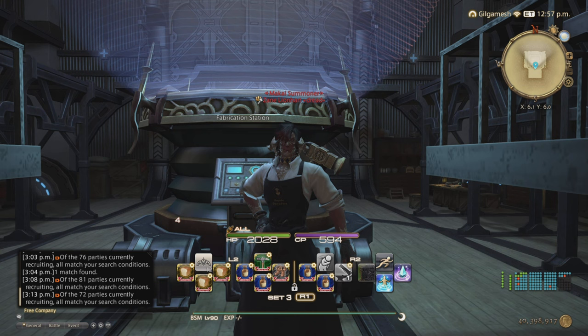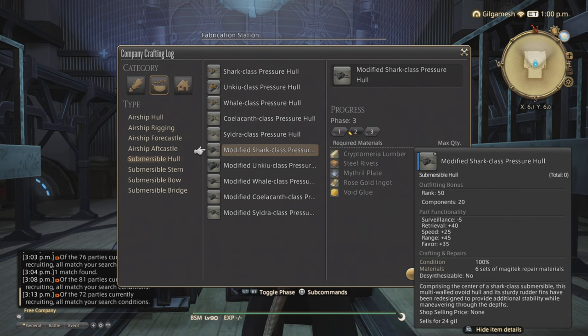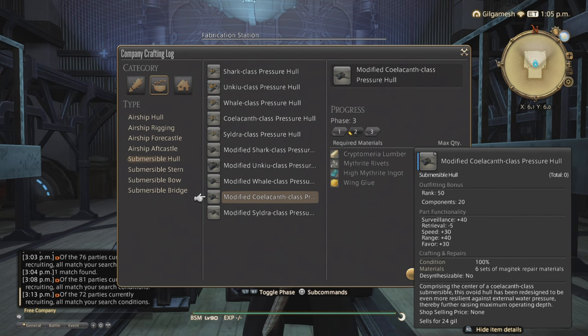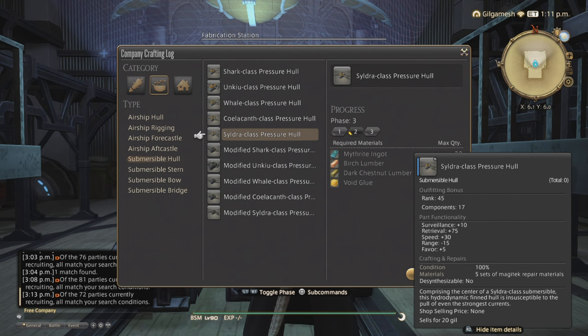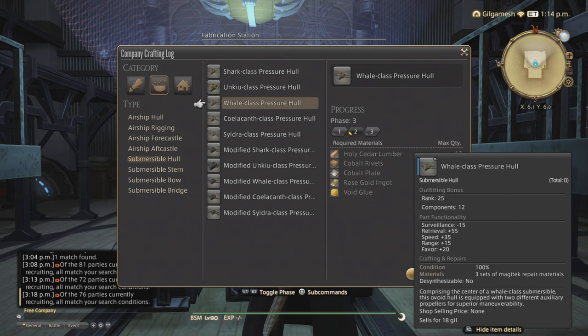Now let's go over some materials that I don't sell because they weren't profitable on my server. The majority of these will be duplicates for most of the parts. We have Steel Rivets, Mythril Plates, Rose Gold Ingots, Platinum Ingots, a lot of Varnish — make sure you stock up on that — Wing Glue, Dark Steel Rivets, Beech Lumber, Copper Nickel Nuggets, Auranrigus Nuggets, Hollow Chestnut Lumber. You'll always have to go through these ones to get to the modified parts: Adamantite Rivets, Dark Steel Plates, Hard Silver Nuggets, Cobalt Joint Plates, Titanium Ingots, Holy Cedar Lumber.